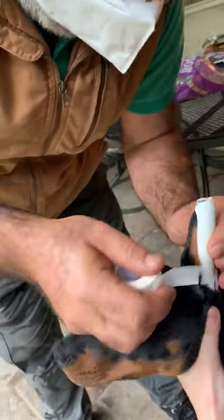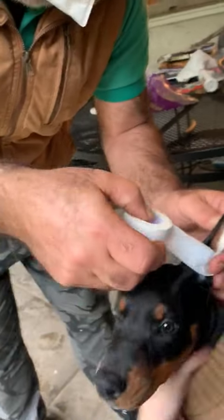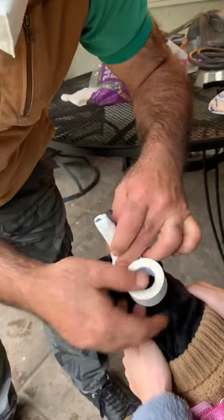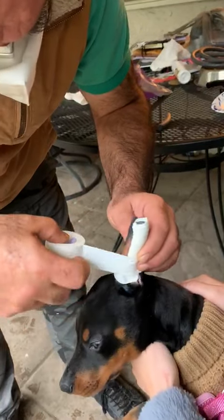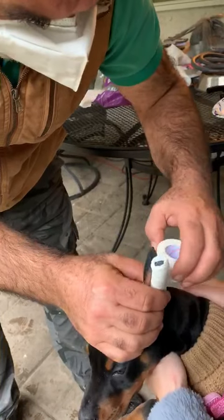Take tape and start taping that way. Very, very important: don't tape too tight. If you tape tight, blood will not circulate and then there will be a big problem.